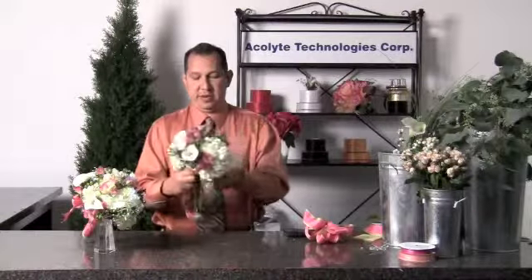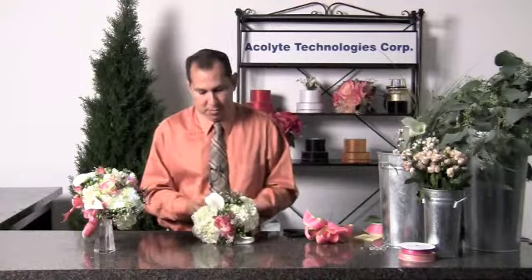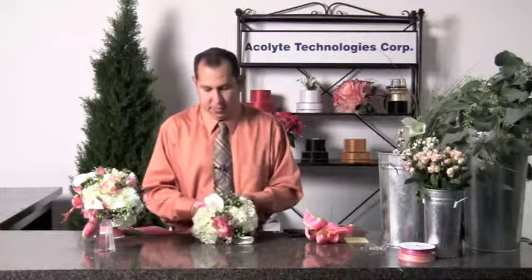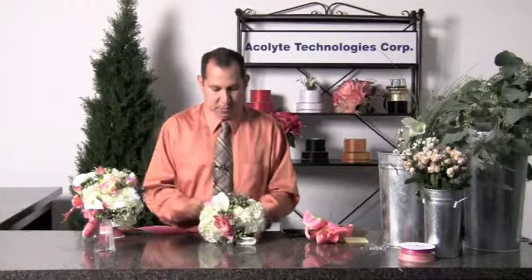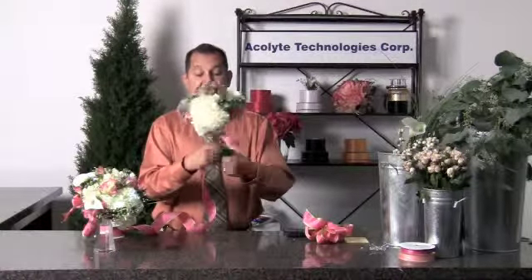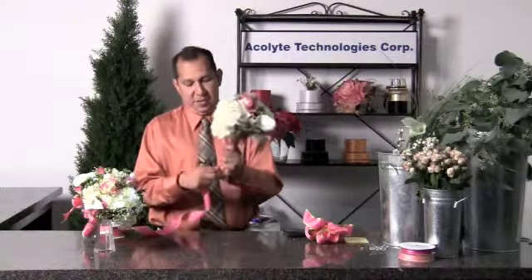We take some design ribbon and wrap the base so that the chenille and our mechanics are covered. We'll take a little bit more ribbon and wrap it around the stems. As we wrap, remember to tighten the stems together but leave the battery pack exposed so that we can activate the battery — and since the batteries are replaceable, we can always come back and change them if needed.